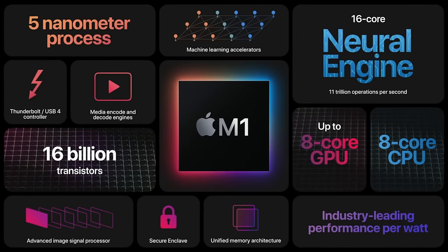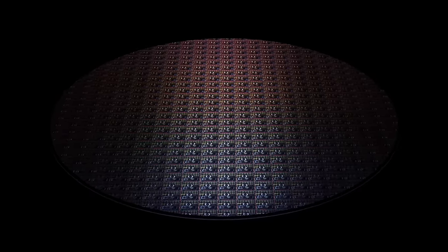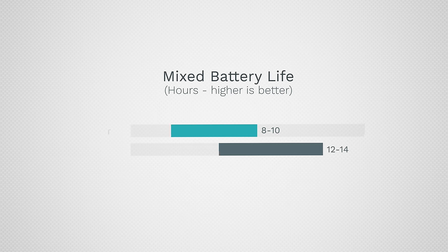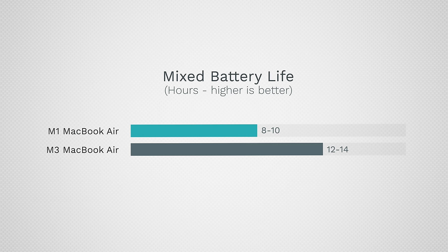Let me know your thoughts on the webcam and speakers down below. The next thing is battery life. The M1 Air was amazing when it came out and is still just as good, but the M3 Air is now 3nm with really powerful efficiency cores, so you can get about 4 hours more of real-world mixed battery life. You can also fast charge it to 50% in just 30 minutes compared to over an hour on the M1 version, and in that same time the M3 Air will be almost fully charged.